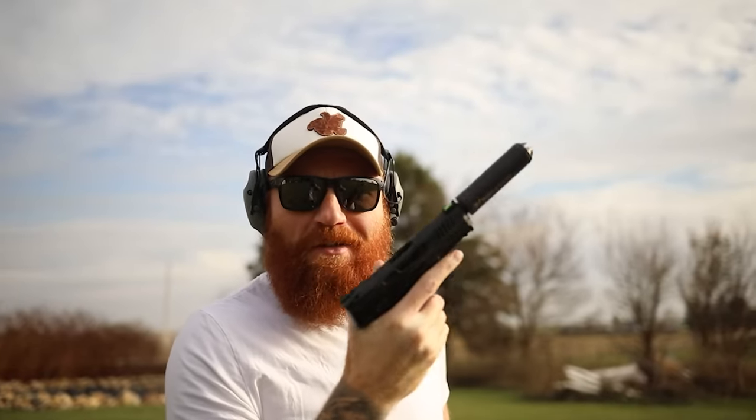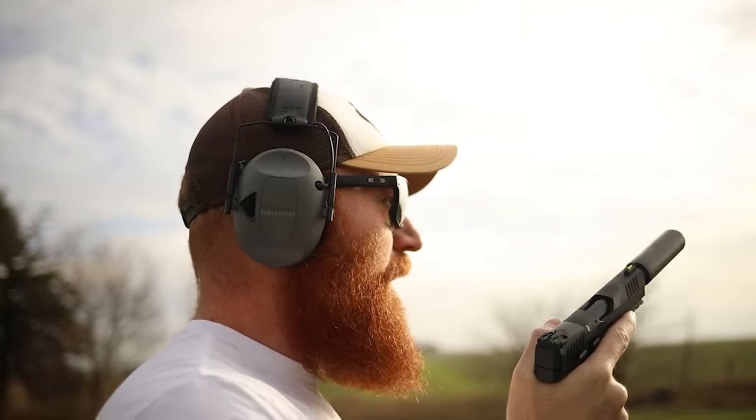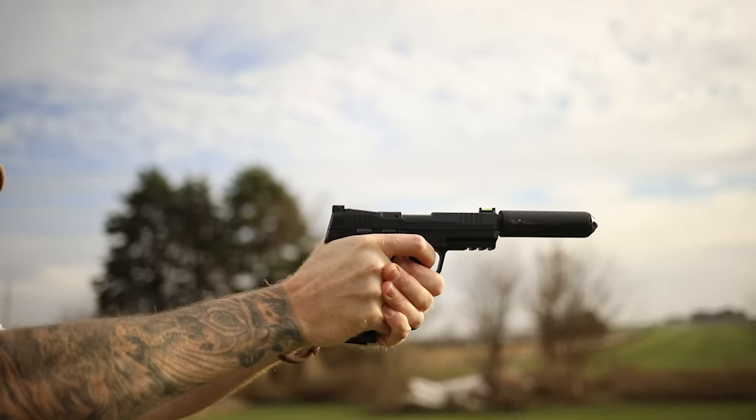Aiming at the target definitely makes it easier to hit the target. Subsonic 22 arcs so badly that at 75 yards I'd take a sight picture with my front and rear sight on the head box, then raise my sights about a foot to arc them in — but you can't actually see what you're shooting at from that distance with iron sights.